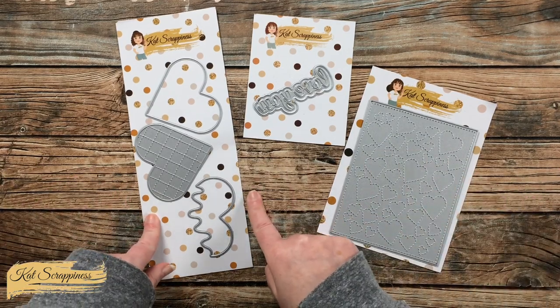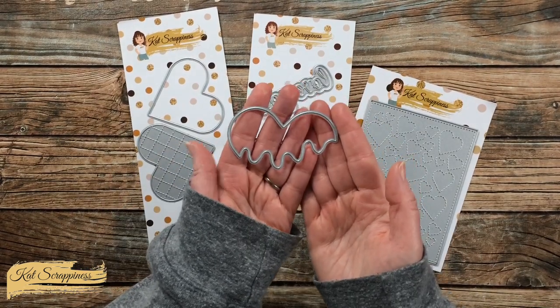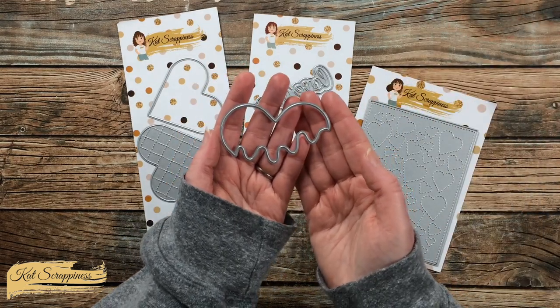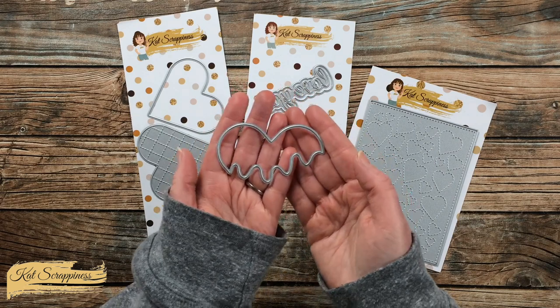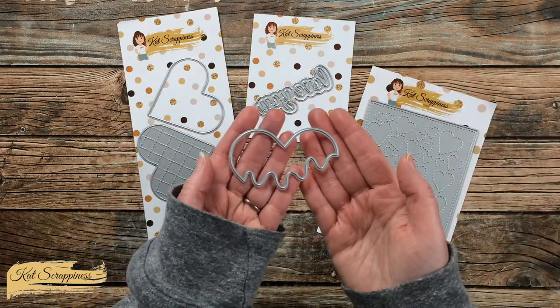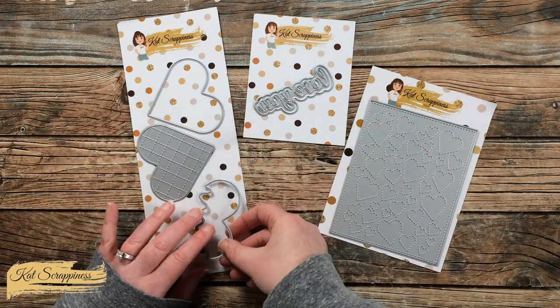Today's card was inspired when I first saw the Scoop of Love die set from Cat Scrappiness. This little topper here — I knew that I wanted to make it look like it was melting onto a heart below it, and I decided: what about some melting metal? So we're going to be using gold embossing powder today to make a custom piece of card stock to cut out with this die.